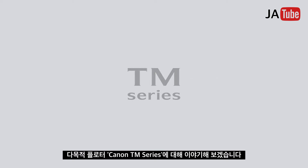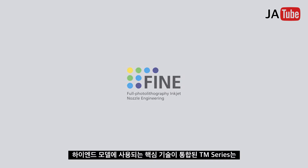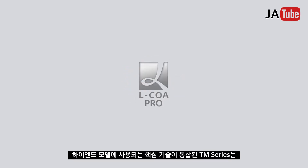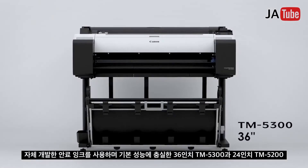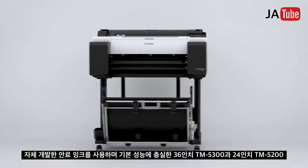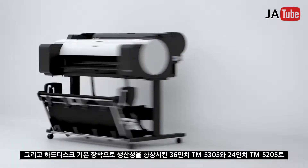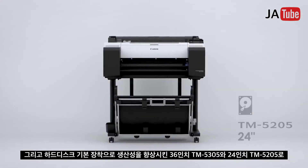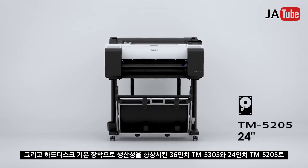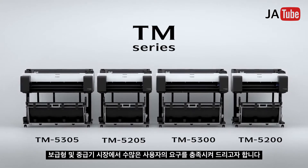The imagePROGRAF TM series incorporates the core technologies used in the high-end models, specializing in basic performance: the 36-inch TM5300 and the 24-inch TM5200, and with enhanced productivity, the 36-inch TM5305 and the 24-inch TM5205. This is the all-pigment ink product line for the mid-range to entry-level market.